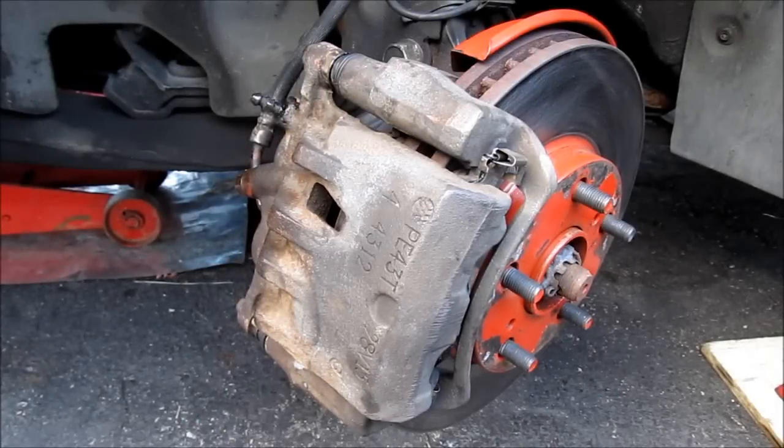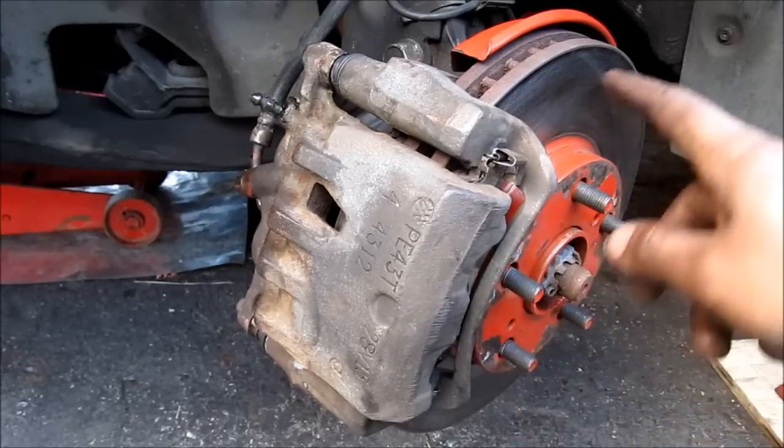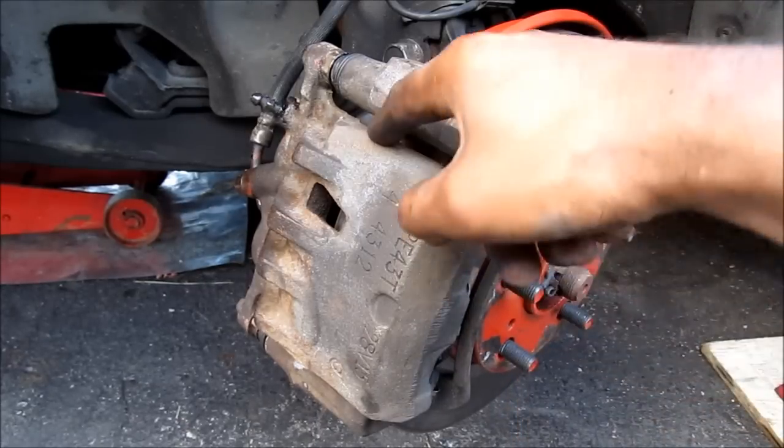Here's how to do a front brake job on a Toyota. We're going to replace the caliper, the rotor, and also the brake pads.